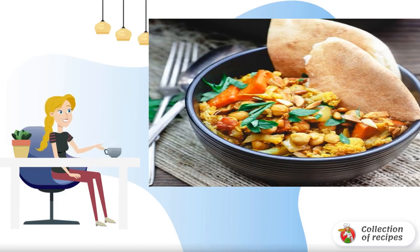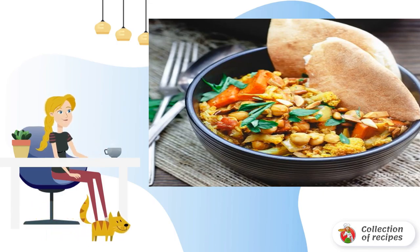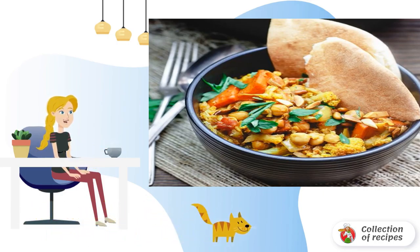Hello to all lovers of vegetable snacks. Today I will tell you how to cook stewed cauliflower with vegetables according to the original recipe. The dish will turn out incredibly tasty and healthy. Are we getting started?